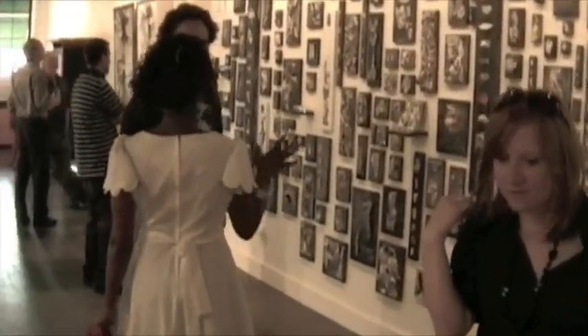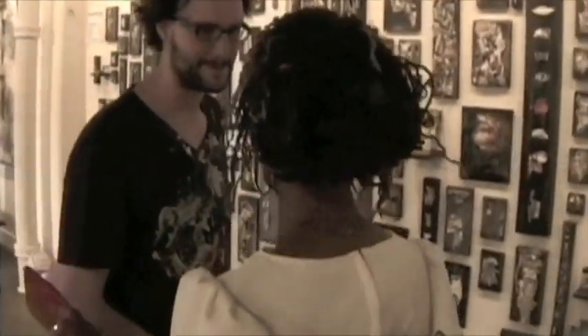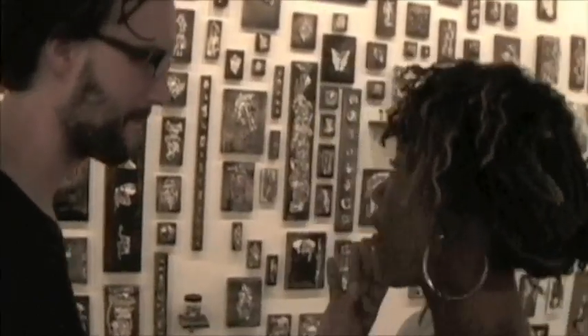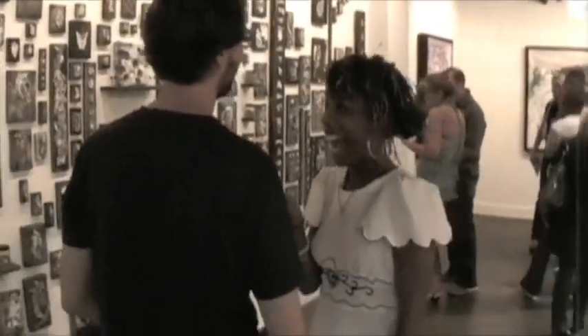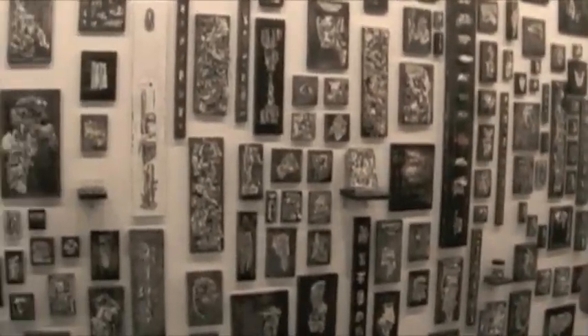Here Mark gets a chance to talk to one of his fans. She must have looked at every single tiny piece on this wall of art, because she did tell me about seeing some deep possible meaning in one of the little pieces that she's talking to Mark about.